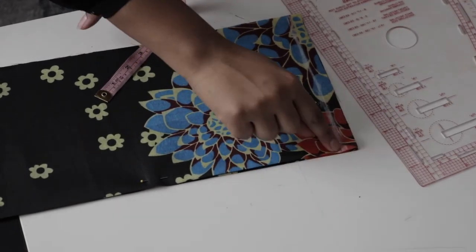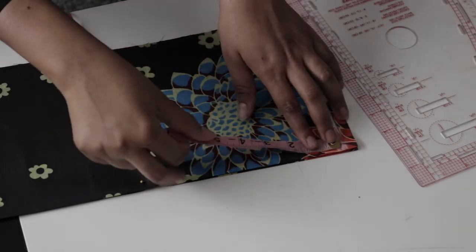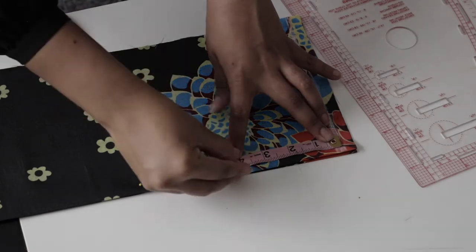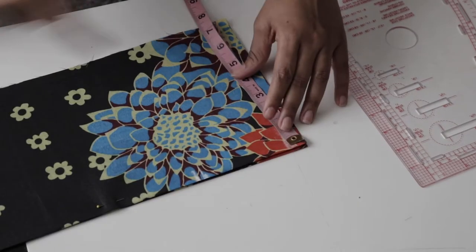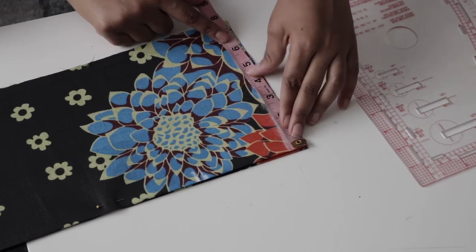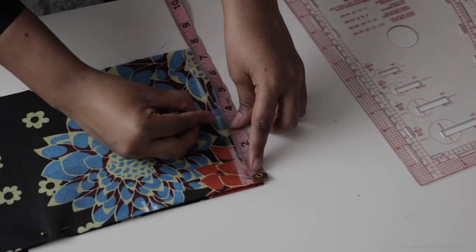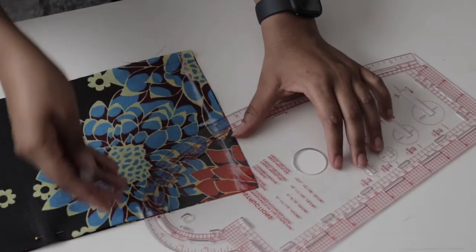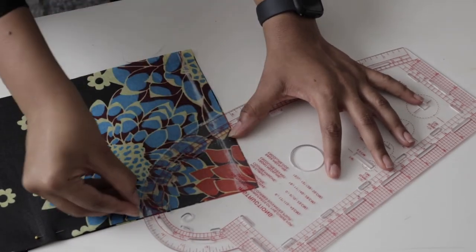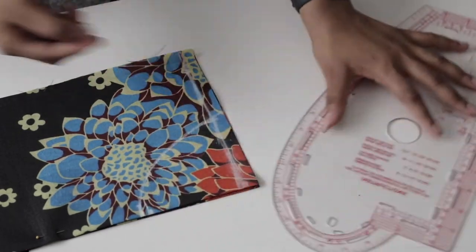At the fold, which is the middle of the top, mark your neckline. The depth of my neckline is four inches. For the width of the neckline I used 3.5 inches at first, but I changed it to four inches — it varies between 3.5 and four inches or even more. Just make sure the opening is large enough for your head to fit into the dress.